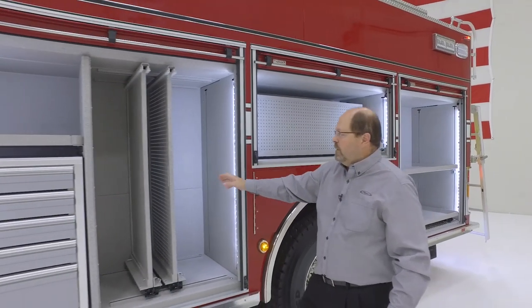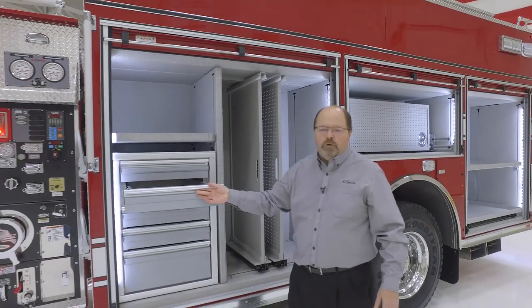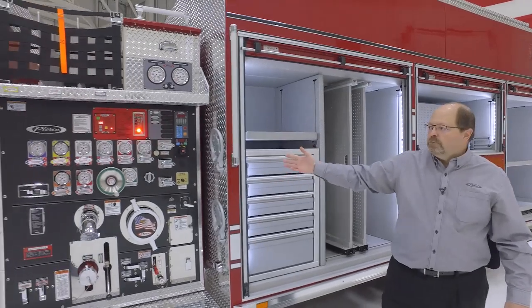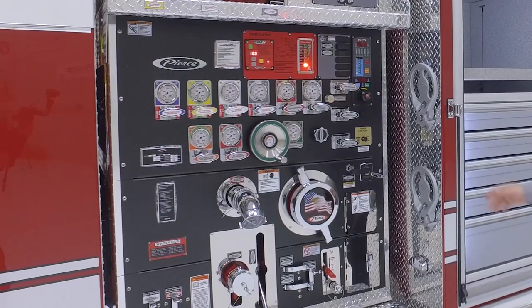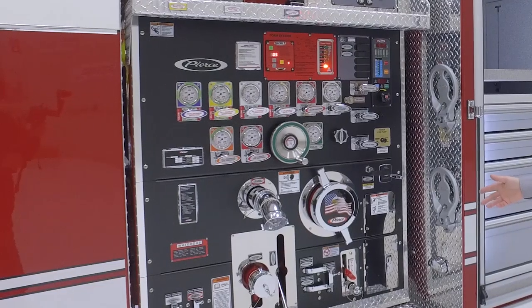Moving to the front compartment we have slide-out tool boards and a tool box for your brass fittings for the pump operator. Our pump house shows our traditional control-zone organized pump panel with a Husky foam system, our Pierce pressure governor, and a 1,500-gallon-per-minute water pump.